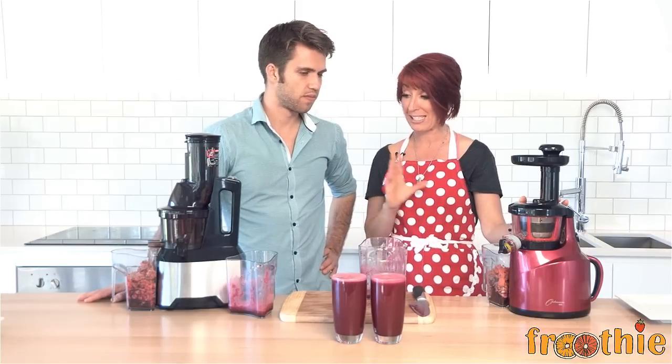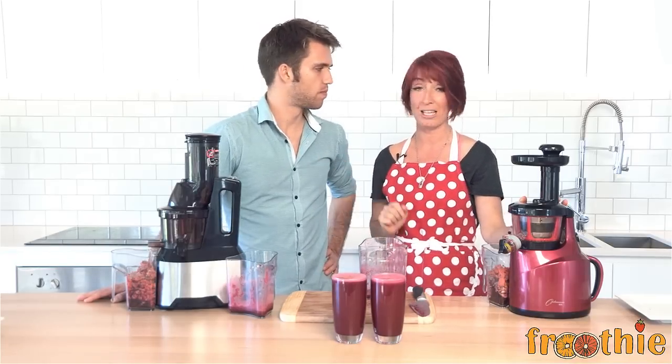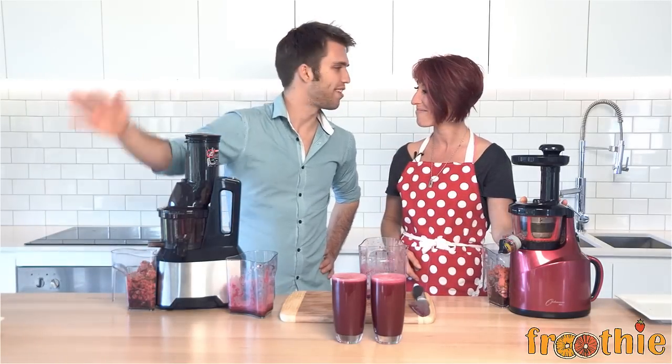I really wanted to point out the significant difference between these two — great slow juicers, but look at the little bit of extra time and effort that Rory saved with the 600. That's it for me today. Tuesday night, guys.